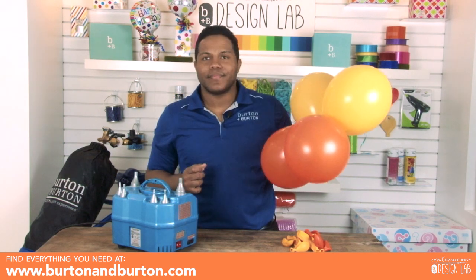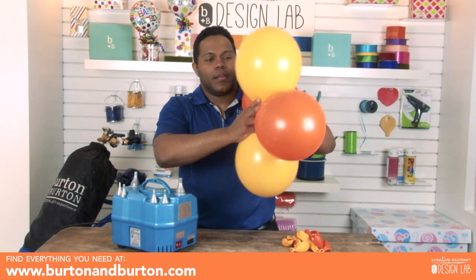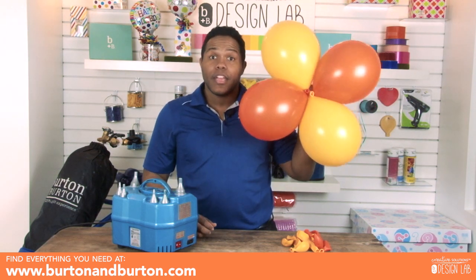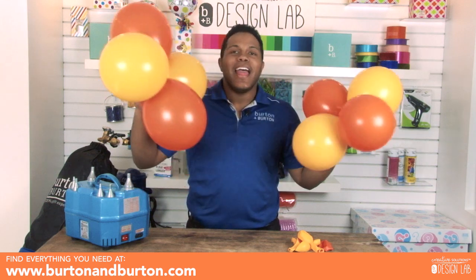Twist two times and you have the bigger quad. Now we have to make the smaller quad. We have the big quad and we have the smaller quad — now we need to tie them together.